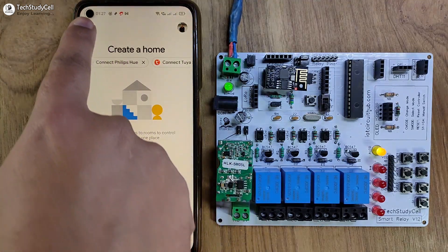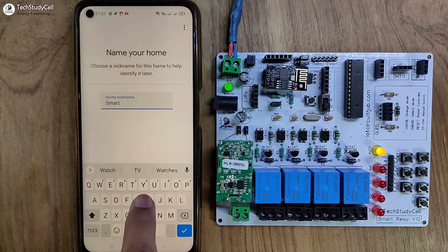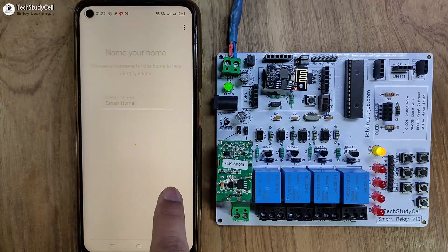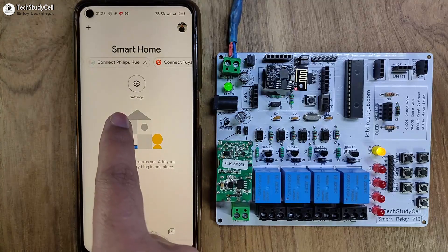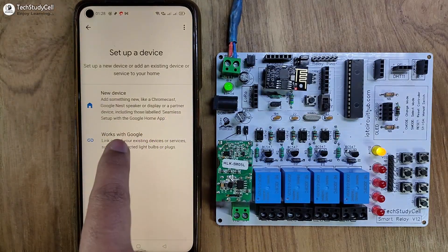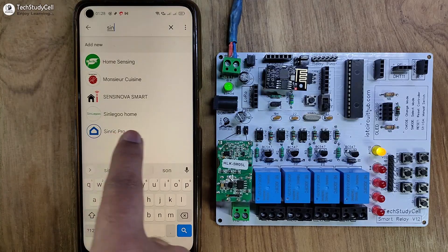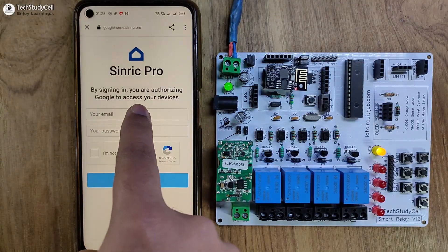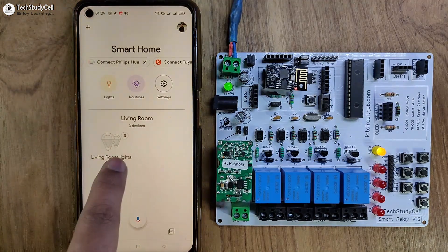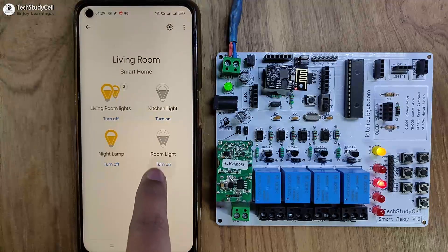Now I will quickly configure the Google Home app. Open the app, create a new home — I am naming it 'Smart Home' — then tap Continue. Now I will connect Sinric Pro with the Google Home app: tap the plus icon, tap Setup Device, tap Works with Google, and search for Sinric Pro. Tap on Sinric Pro and log in to your Sinric Pro account. Go to the dashboard and you can see all devices added to the Google Home app. I can also control the devices from the Google Home app, and you can see the first three relays turn on.